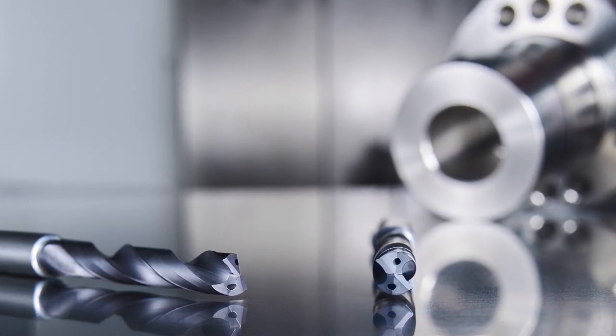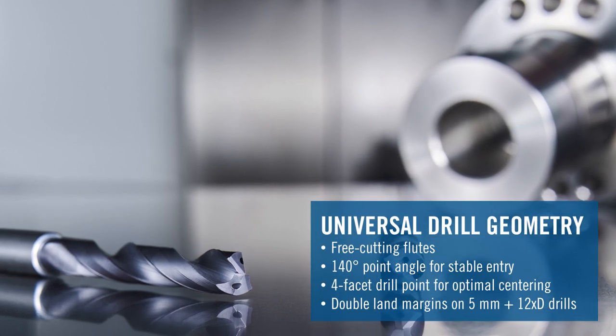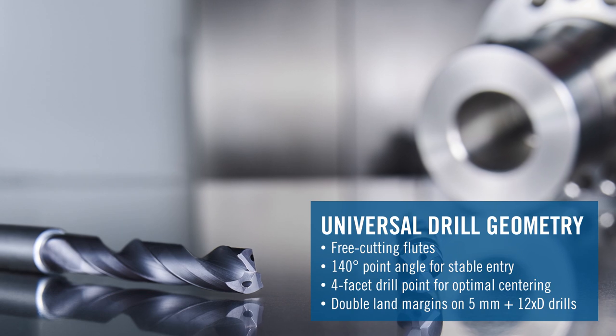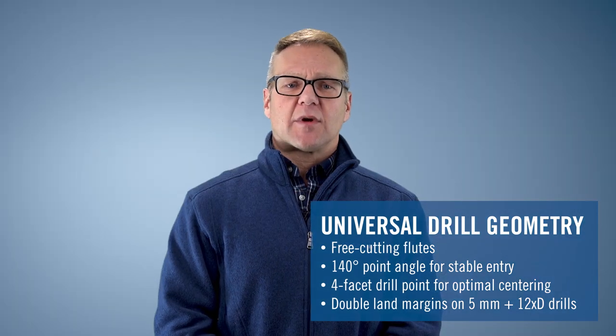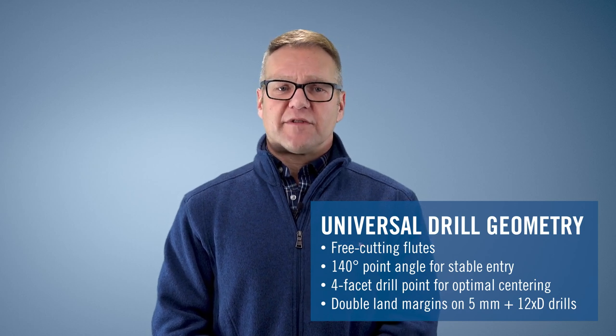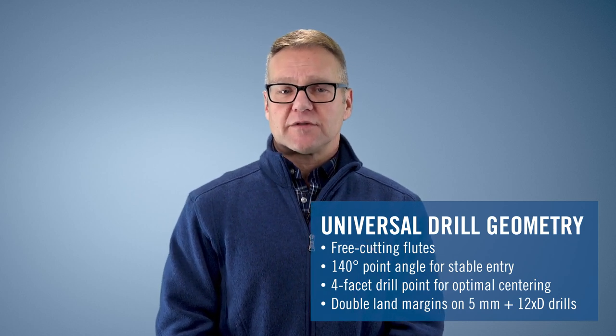We stayed with the same proven geometry — a very free-cutting, 140-degree point angle, four-facet drill point with excellent centering capabilities. All of our drills have single land margins except the 12 times D. From 5 millimeters and larger, we feature a double land margin on each flute for more stability.